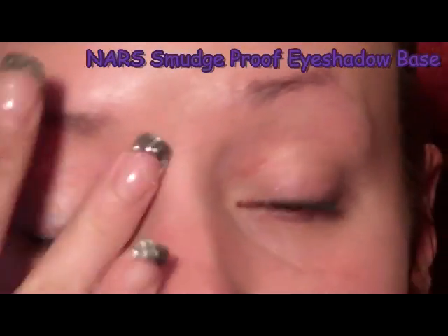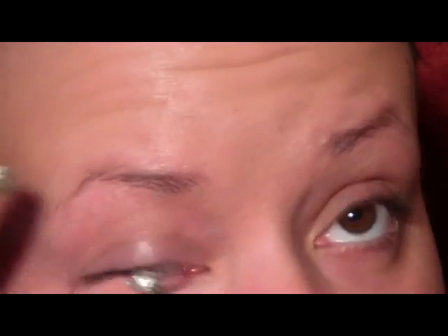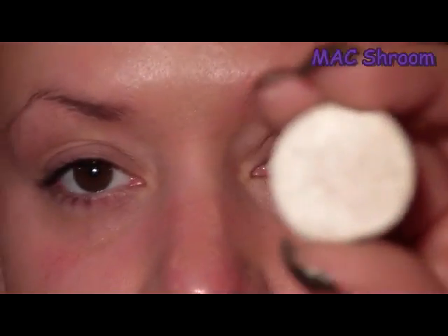As always, I'm going to start with the eyes first. I'm just going to apply the NARS Smudge Proof Eyeshadow Base from the lash line all the way up to the brow and then underneath the lower lash line. Then I'm going to start out with the color Shroom and just a flat stiff shader brush and apply some of that underneath the brow, right on the brow bone, as a highlighter and also to the inner corner of the eye to open up the eye area.